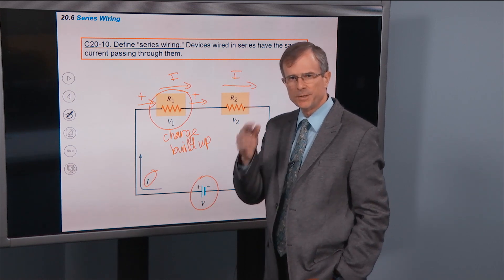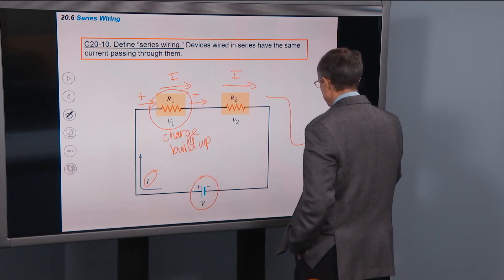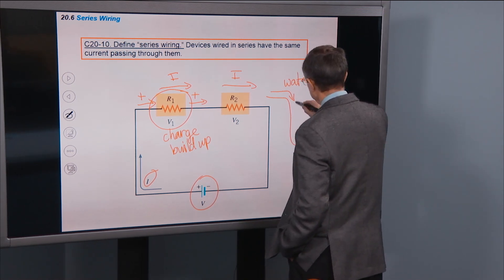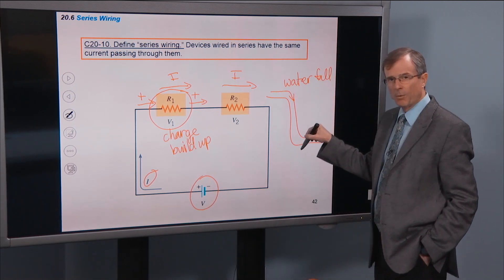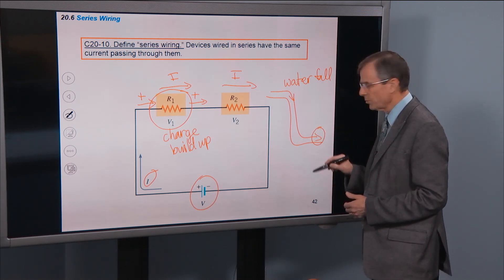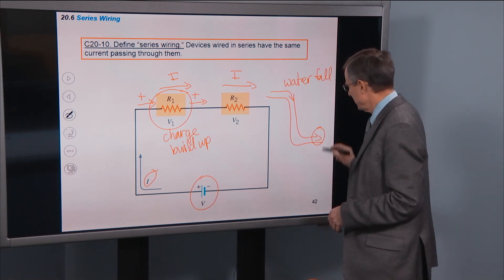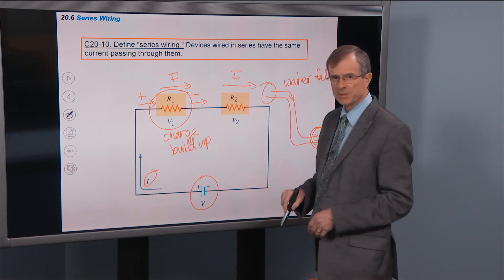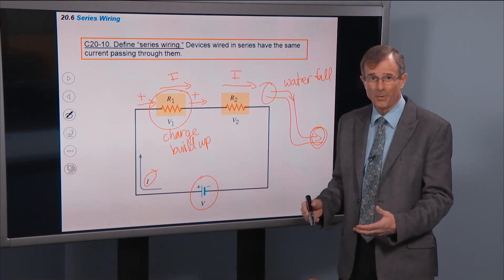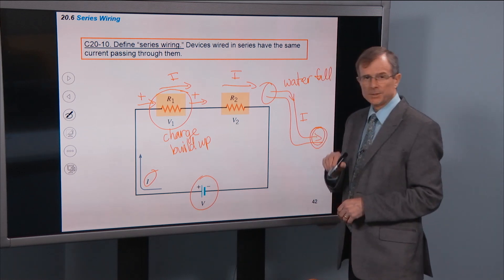Really, in thinking about current, the thing that helps me the most is to visualize this as water flowing over a waterfall. This is a waterfall and this is the water flow — it splashes over that waterfall and comes down to the other side. But once it's settled down and you measure how much water is flowing, the flow rate — volume of water divided by time — the flow rate down here will be exactly the same as the flow rate up here, unless there's some tributary or cave that the water is falling into. The water flow is analogous to the current.